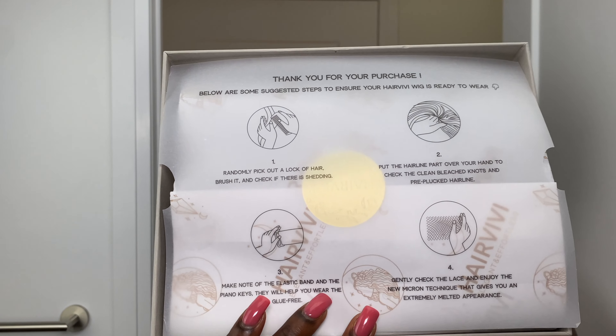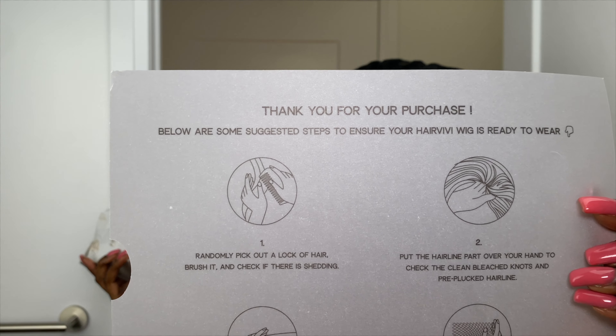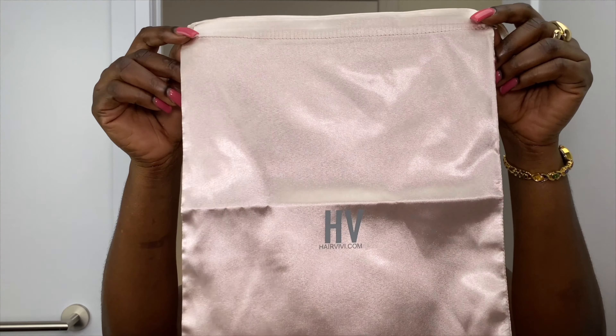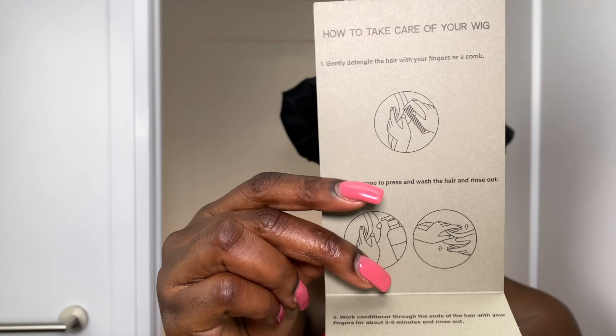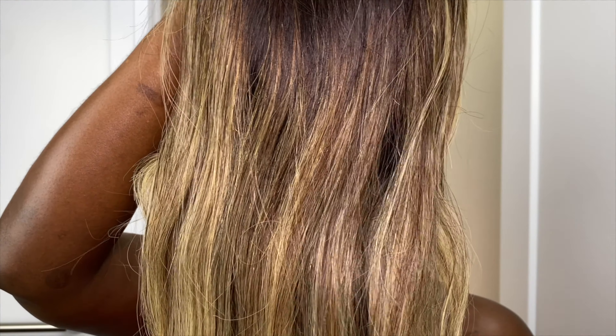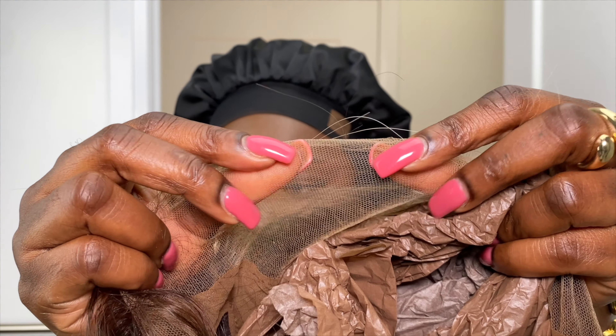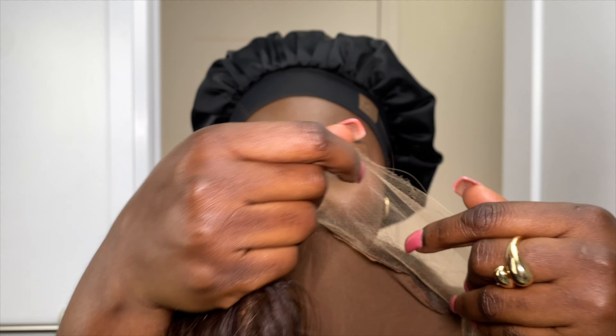HairVivy's packaging always comes with a little sheet telling you a couple of things you need to do to ensure your wig is ready to wear, a bag, and a little pamphlet with care instructions. We're talking salon quality — look at that coloring! This is the type of coloring you go to a professional salon to get, and HairVivy said, 'Here, you don't have to do all that.' As for the lace — stop — the lace is so soft. Do you see how it's already blended with my skin, and I haven't even put foundation on?